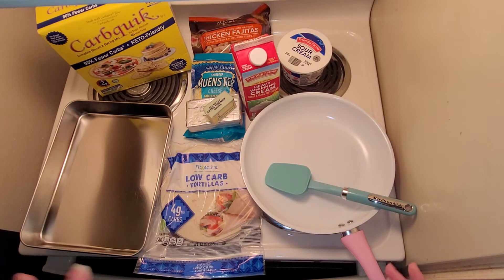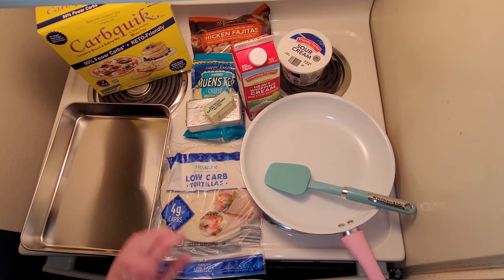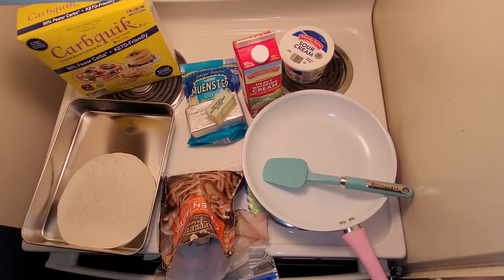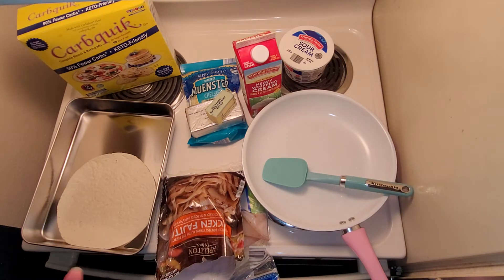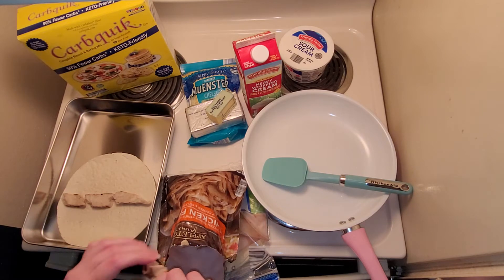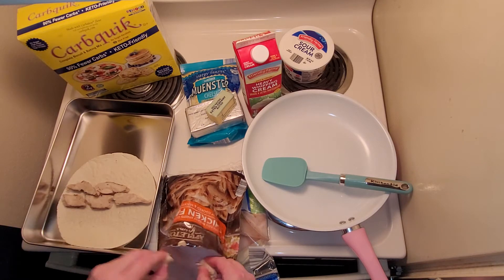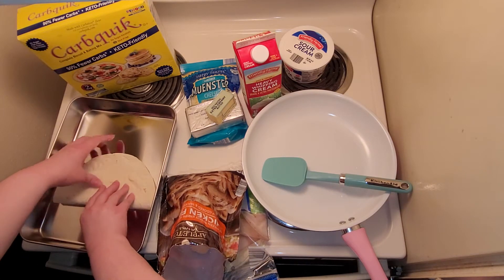Carb quick is just going to be used to help thicken up the sour cream sauce. I'm using fajita chicken — you can also use chicken tinga or a kind of shredded chicken. I do that sometimes, but I happen to have a package of chicken fajita meat. Just take some of the chicken fajita meat, fill up the tortilla as full as you want, and roll it right up.